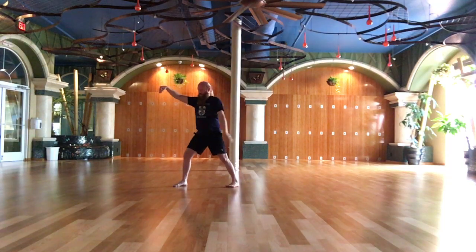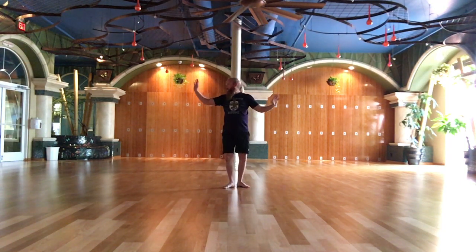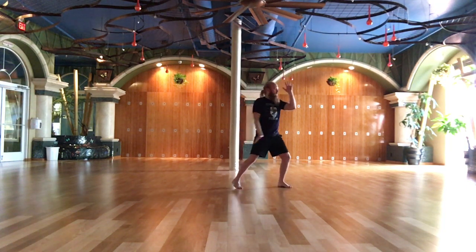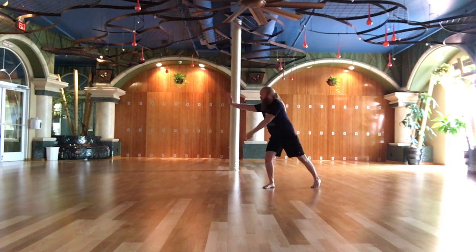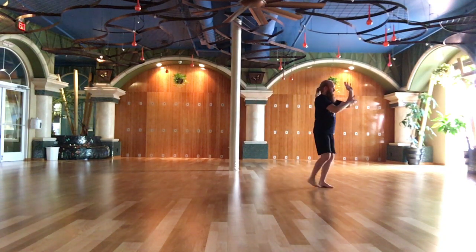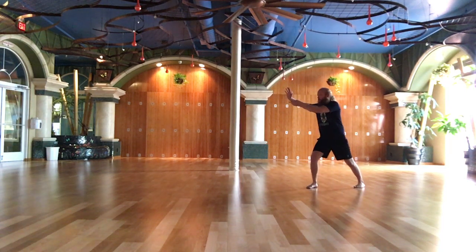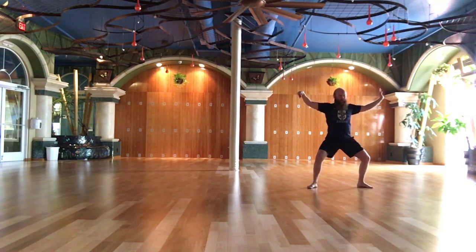Cloud arms. End of the single weight. End of second series.